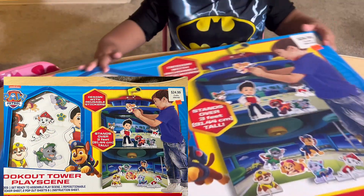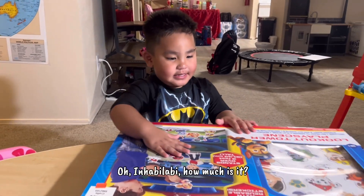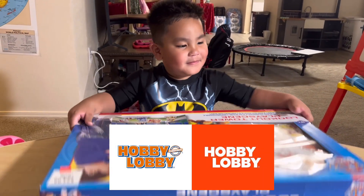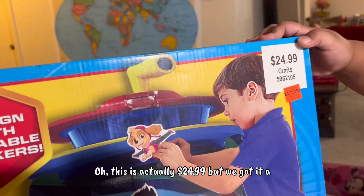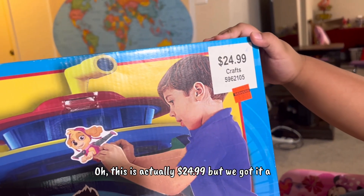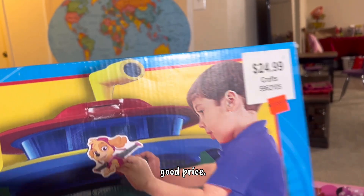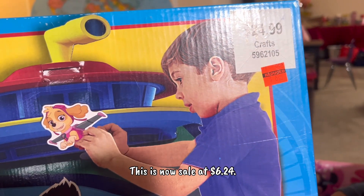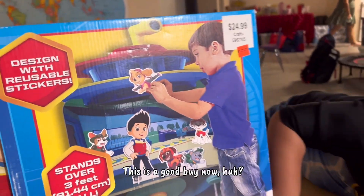It looks good! Where did you buy this one, Noah? In Hobby Lobby. How much is it? Five dollars. Actually, this is $24.99 but we got it on sale at $6.24. This is so good!